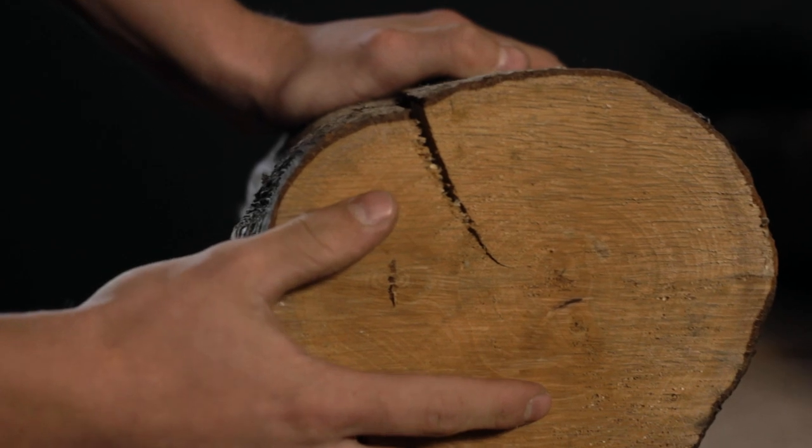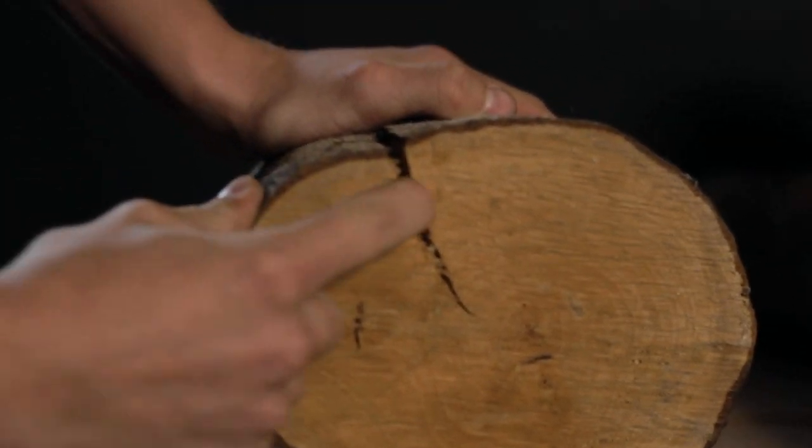If you don't seal the end grain, it will split like this one. If there will be cracks, they won't be usable for our projects.